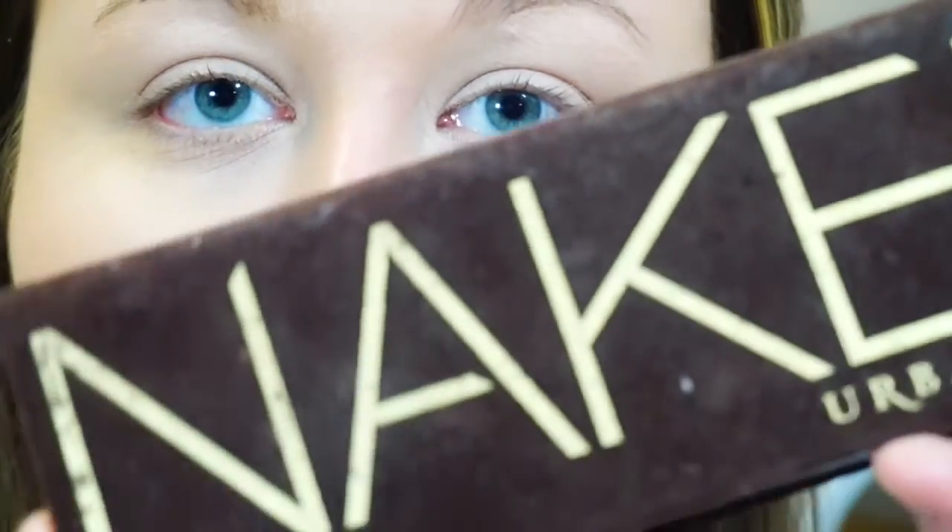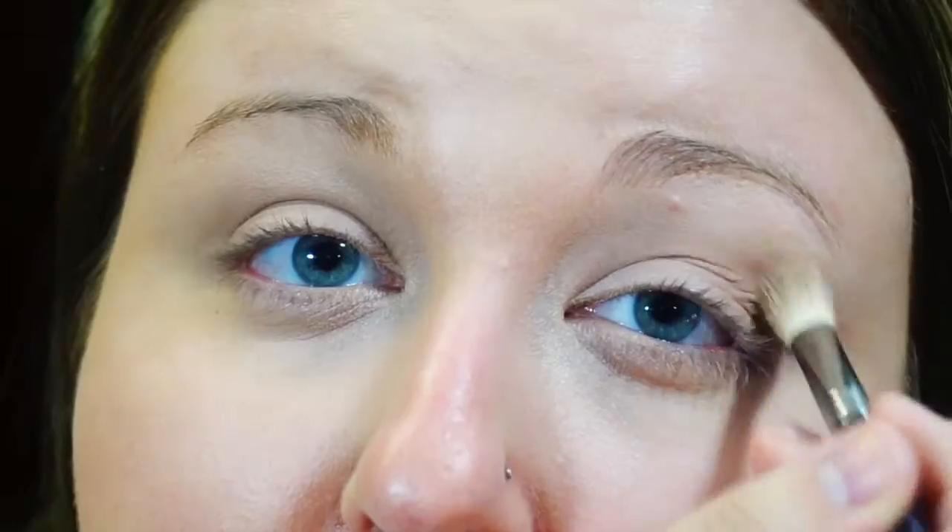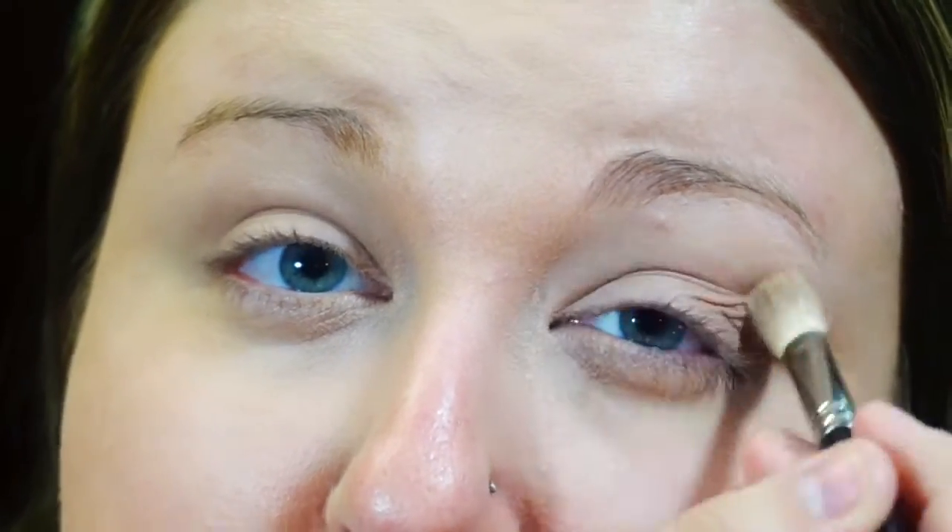For my eyes, I am going to use MAC's Paint Pot in Painterly. I like to use this because it's more of a sticky base rather than a liquid like some other primers. For the majority of my eyeshadows today, I am using the original Naked palette. When I do my eyes, I always like to start out applying a blending color first so that at the end all the shadows seamlessly come together. I'm taking Naked and with a fluffy brush, I'm applying this to the crease and working it onto my eye, using windshield wiper motions in the crease and small fast strokes on the lid.